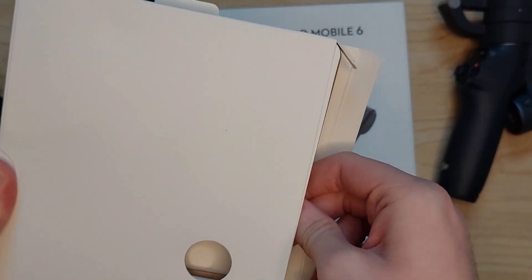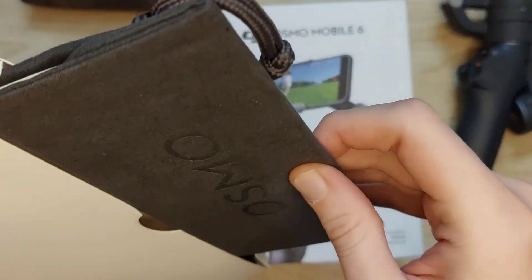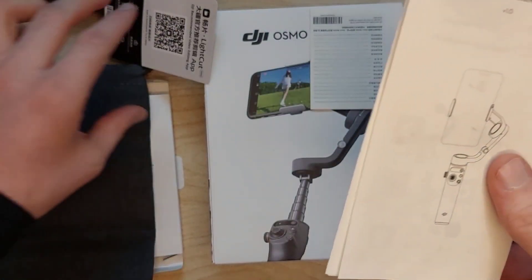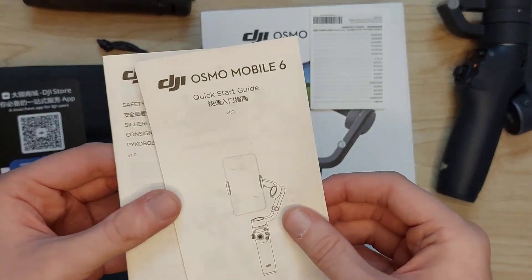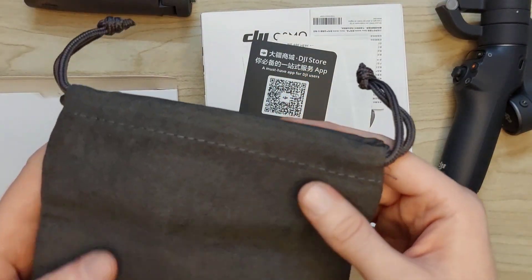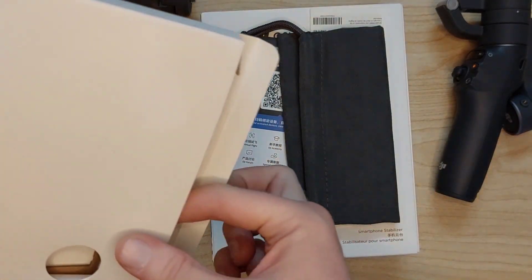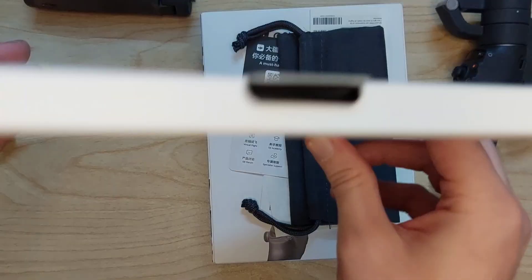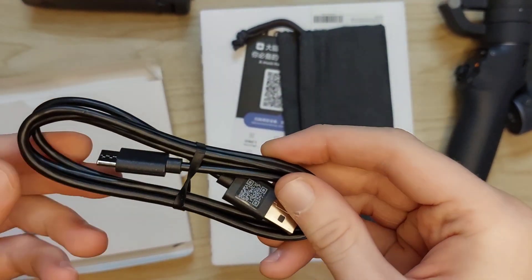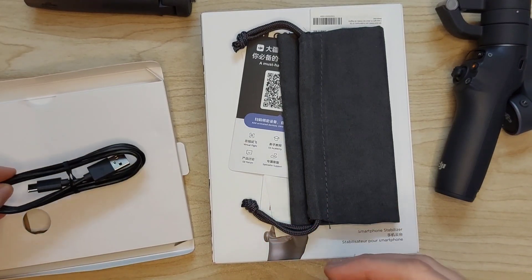Inside the case we have manuals and pamphlets. We've also got a carrying case for the Osmo Mobile, which is a nice addition. The manuals are standard — no stickers or anything extra — and there are QR codes to download the applications. The casing itself is high quality. We also have a USB-C cable, which is great news.